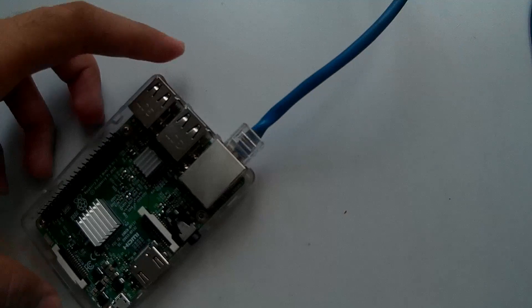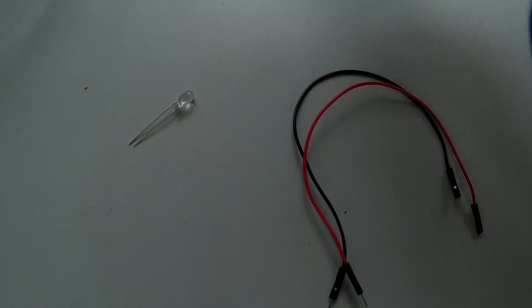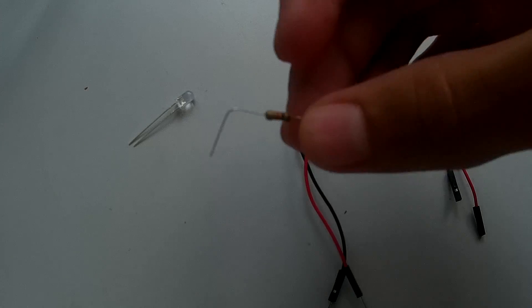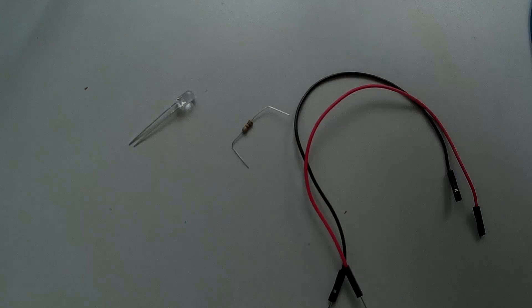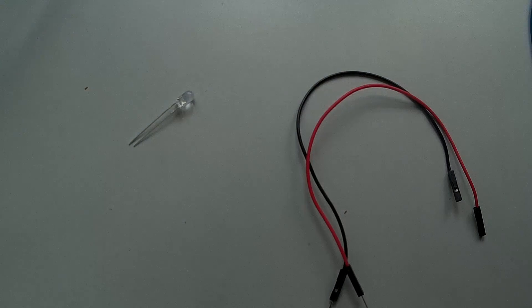I have the Raspberry Pi connected to my laptop because the Wi-Fi is way outside the room. You need the LED, some jumper cables — specifically two — and if you want to connect more LEDs you can take more. You'll also need a resistor for each LED; I have a 1k ohm resistor.